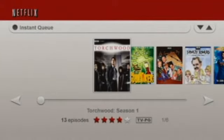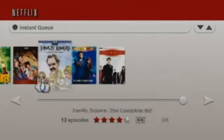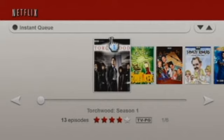The instant queue should come up in just a moment. Okay, here it is. Of course, you have a selection of movies and TV shows in your instant queue. You can select these with the Wii Remote cursor, and you can move back and forth between them with the plus and minus keys. You can also use the arrow keys on the left and right. If you want to select an episode, just hold the cursor to it and press A.